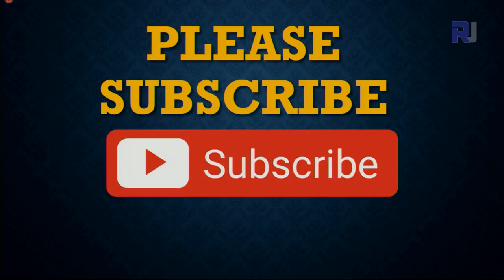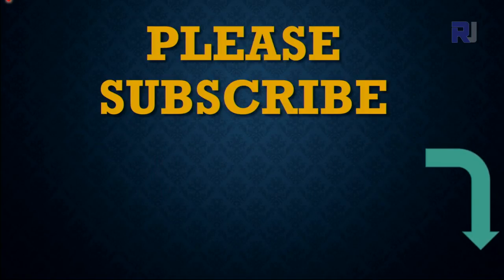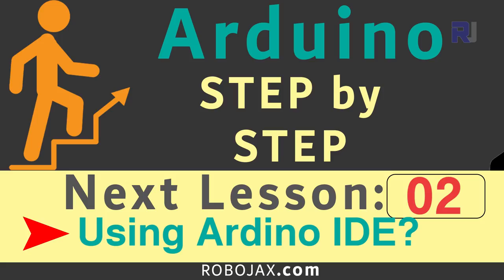For more videos, please click the subscribe button or click on the icon on the right side of the screen. Thank you for watching this tutorial from Robojax. If you learned something and found this useful, please give it a thumbs up, as this helps in YouTube's search algorithm. If you have a comment or question, please post it in the comment section below — I try to answer and reply. Don't forget to subscribe so you get updates on upcoming videos.